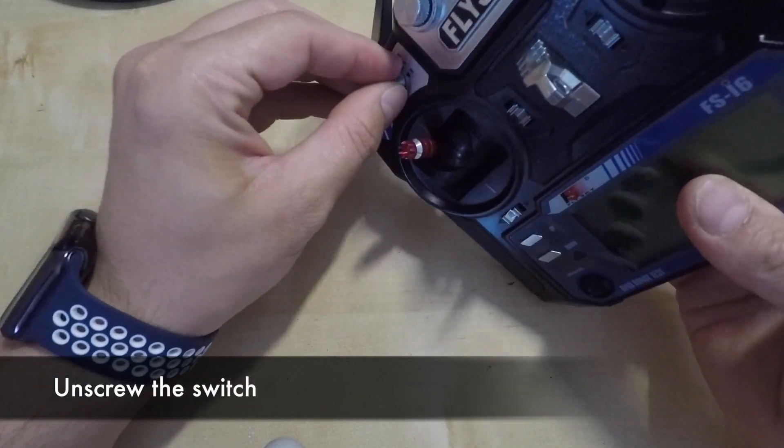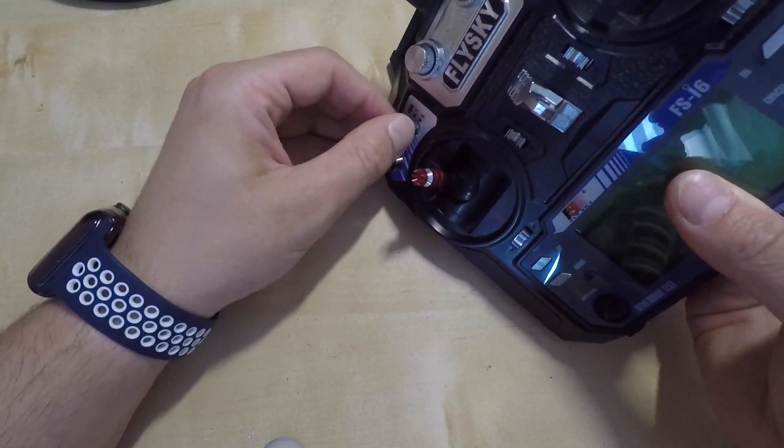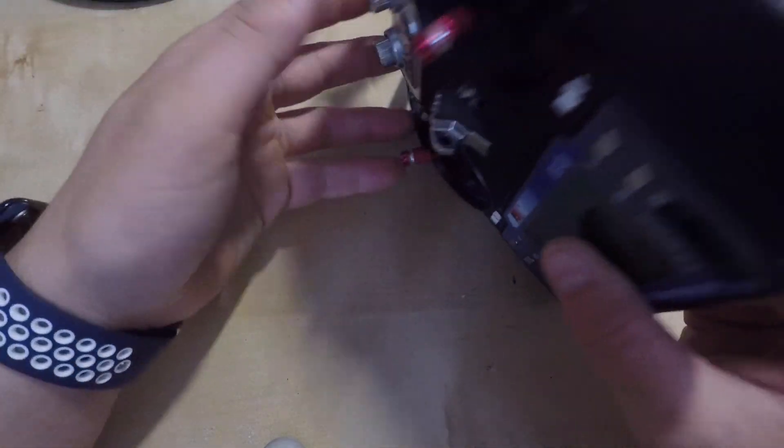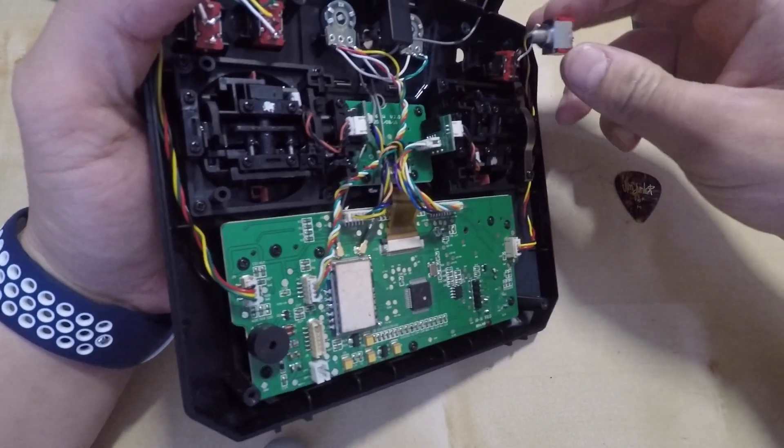On the next step we will need to unscrew the switch from the front plate. Just remove the front nut holding the switch back in its place. We can now remove the switch from its place.